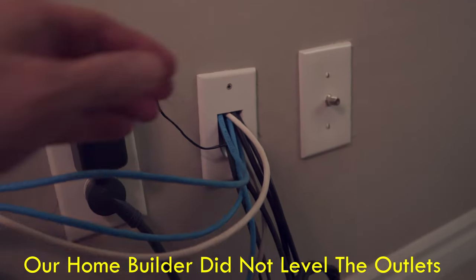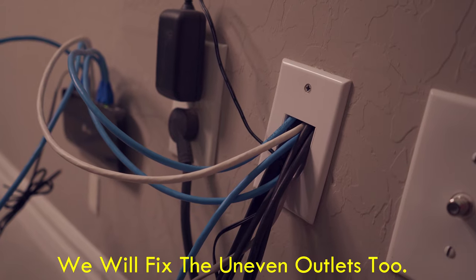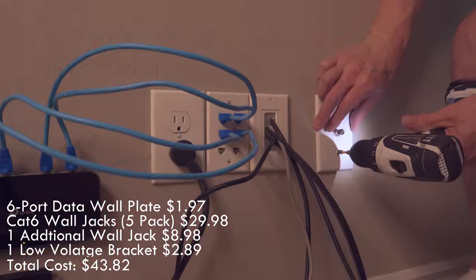If you look behind our beautiful fireplace, you can see ethernet cables coming out of the wall. These ethernet cables are not connected to any data wall plates, so these wires look really messy. By adding a data wall plate and some wall jack plugs, we can make this look professional, smooth and clean.